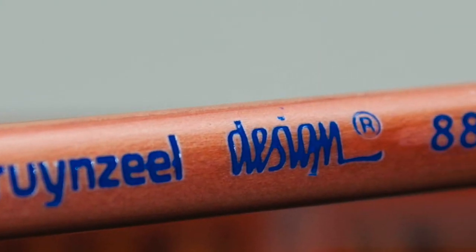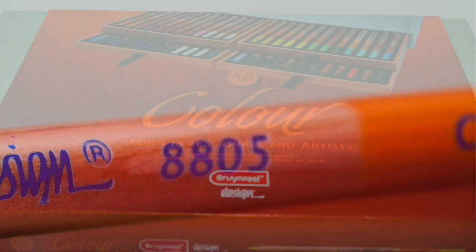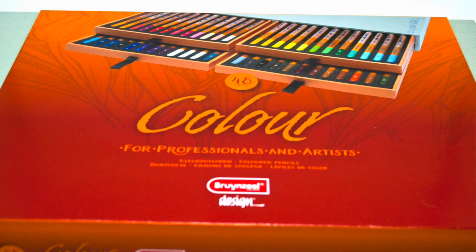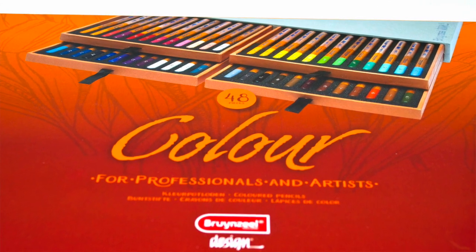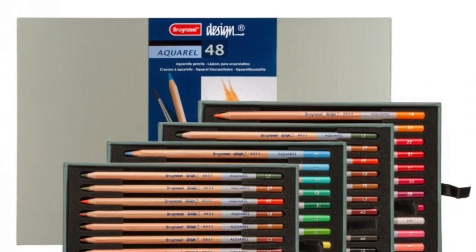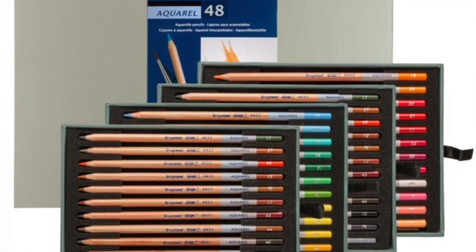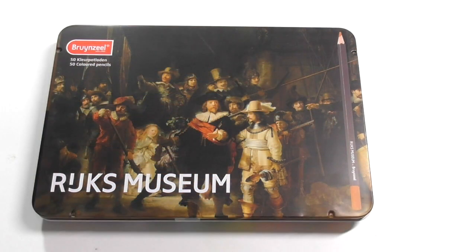I've done a review of the Brunzeal design pencil — their colour pencil — a while ago. I actually have their watercolour pencil and pastel pencil in that design range, which from what I'm led to believe is their top-line artist quality pencils. I actually enjoyed the design pencil and got on very well with it. Unfortunately when I was doing that review it was before I started doing artwork with the products I was reviewing, so I didn't get a chance to do anything constructive with it — just swatches.